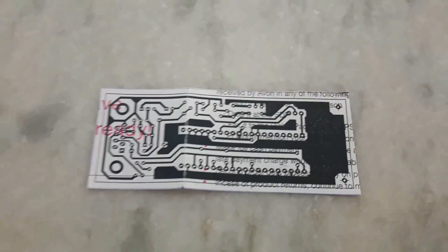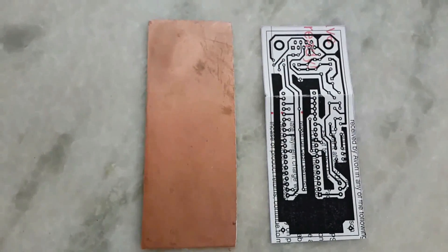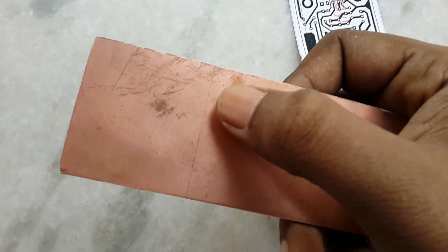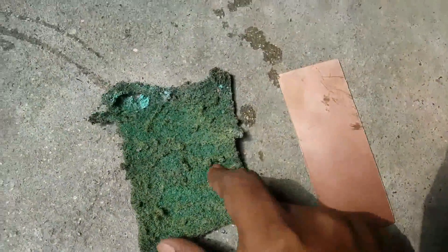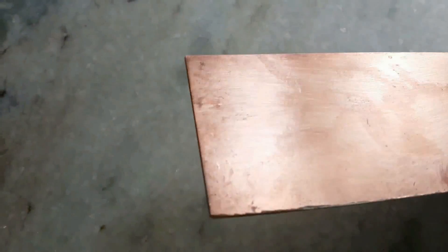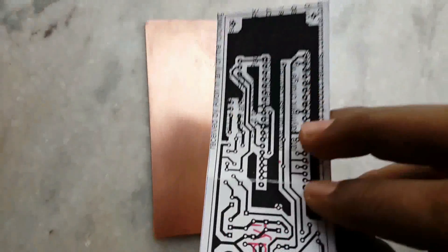Now cut the paper board, take the cut paper and mark it with a pen, then cut the board with a cutter. After cutting, you have to clean the board — you can use a scrubber. After scrubbing it looks very shiny. Now dry it.